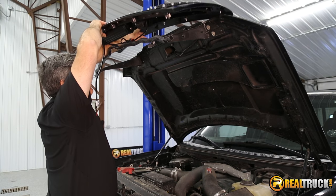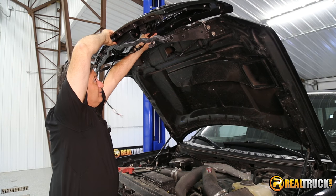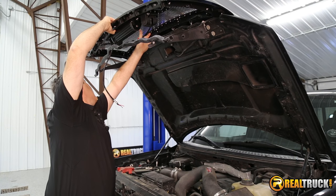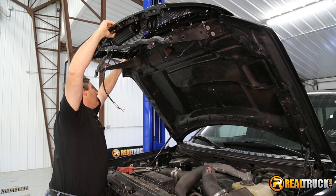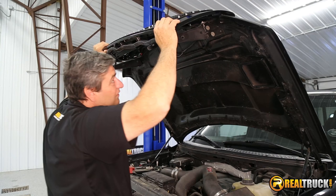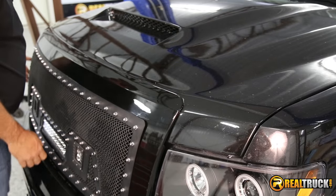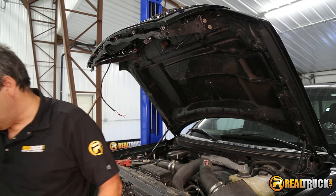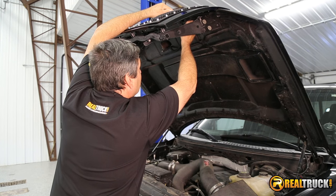We're going to take our new grille and just set it up on here like so. We'll make sure that we bring it in from the top side so that our clips actually go in place. This is probably the hardest part of the whole install right here. I'm going to bring this down so I can see the top of it, and once we have that set in place, we'll open the hood back up.